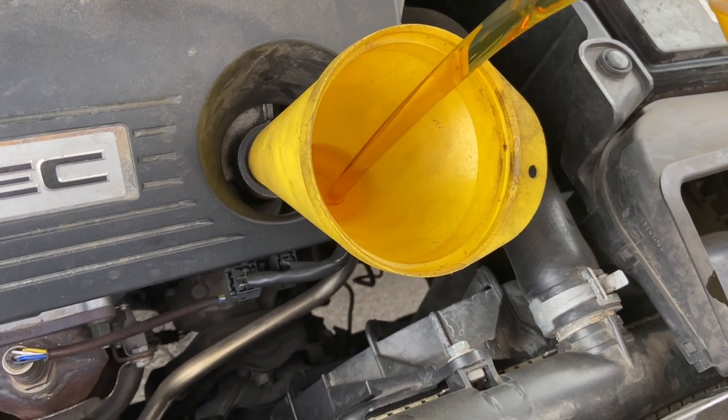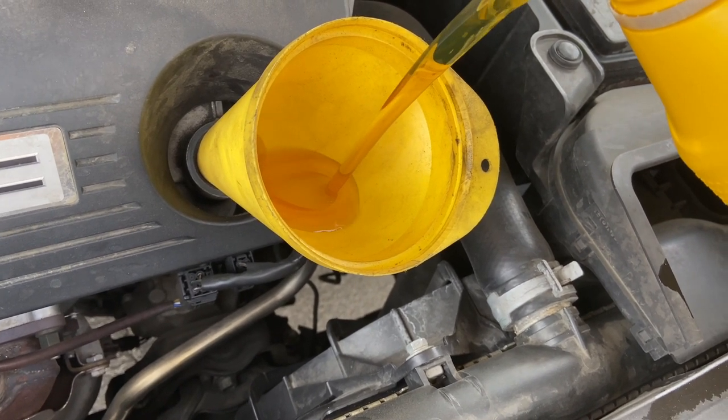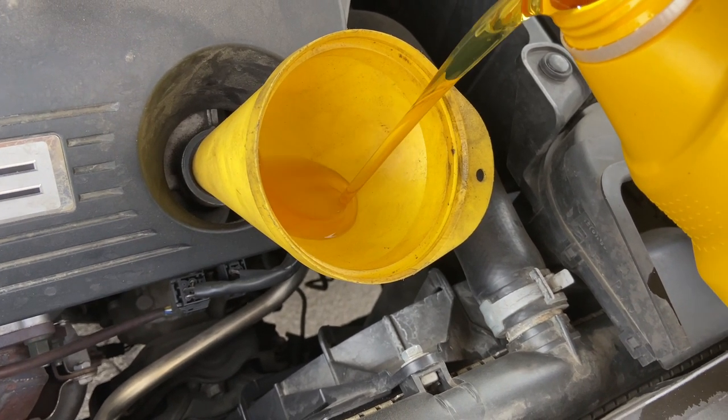Yeah, this oil change was pretty quick — only took about 20 or 30 minutes. But after this, I gotta figure out how to do the cabin air filter and then we're good to go.